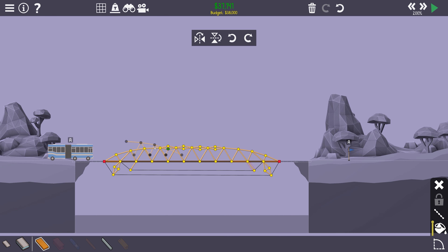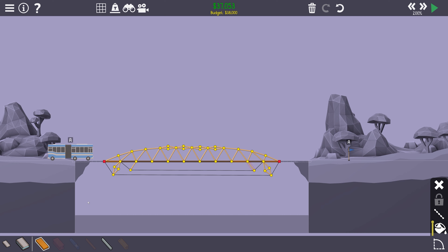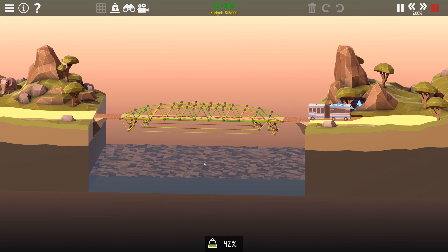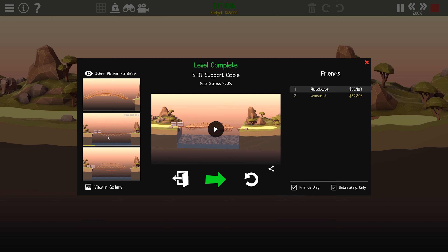Got to get rid of all of that. No brakes, please — fingers crossed. No brakes under budget! There we go! And look at all these other designs in the gallery that looks like they spent a lot more money than I did. I like that one, though — it's kind of what I wanted to do, but that's not what I did. And I beat Autodave again — don't tell Autodave.